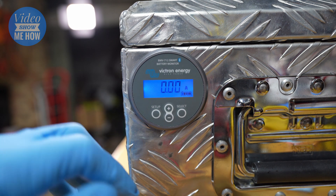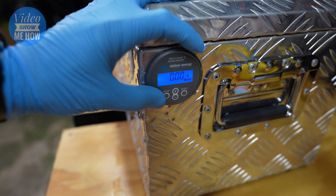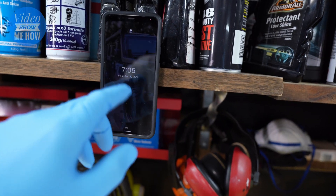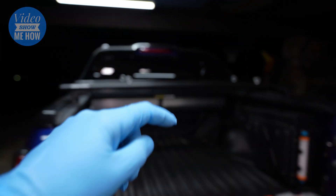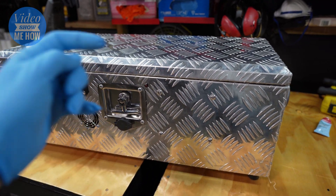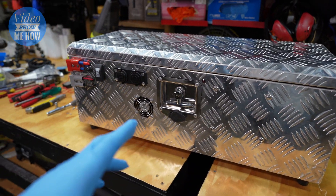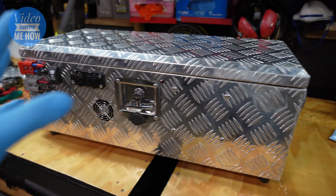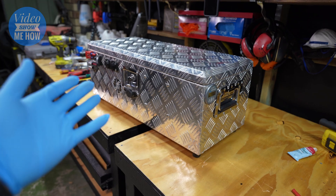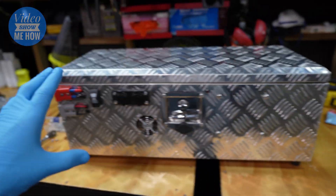So there you go guys — that was the install of the Victron BMV 712. They're a pretty cool unit, and particularly that app is going to be awesome. I can have the phone set up in the D-Max in the pilot seat, Bluetooth connected, and I'll be able to see exactly what's going on in the background — the BC-DC amps charging the battery — and when I'm at camp I can keep an eye on states of charge and all that without needing to pull the box out of the D-Max.